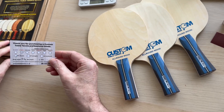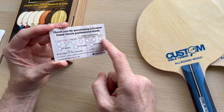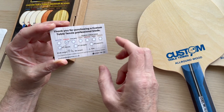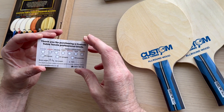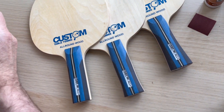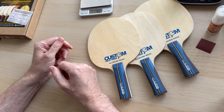With each blade you also get a registration card. We have seven blades in the series — we've already done a video about the premium carbon range. The card includes the blade weight, the bat weight once assembled, and the date. The reason we do this is because people say 'I want a bat like so-and-so at the club,' and this card helps match that. You also get a nice presentation box to keep it in.